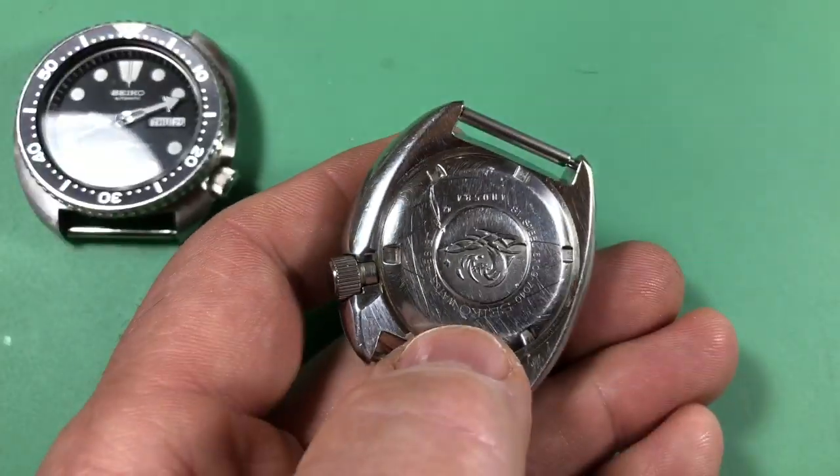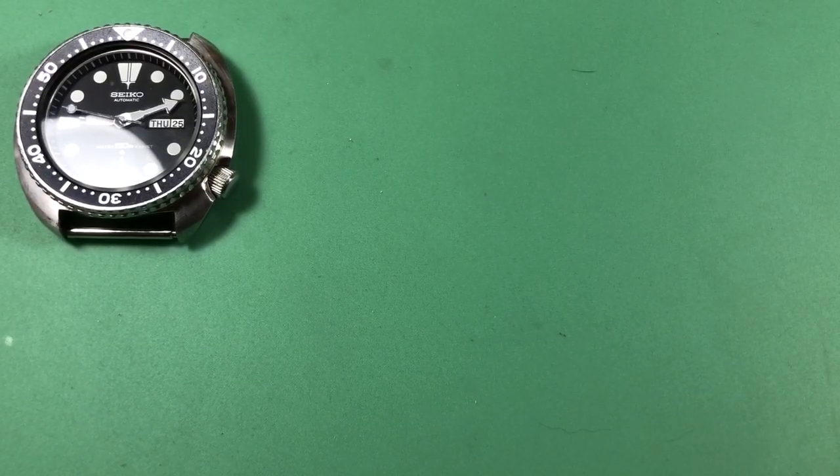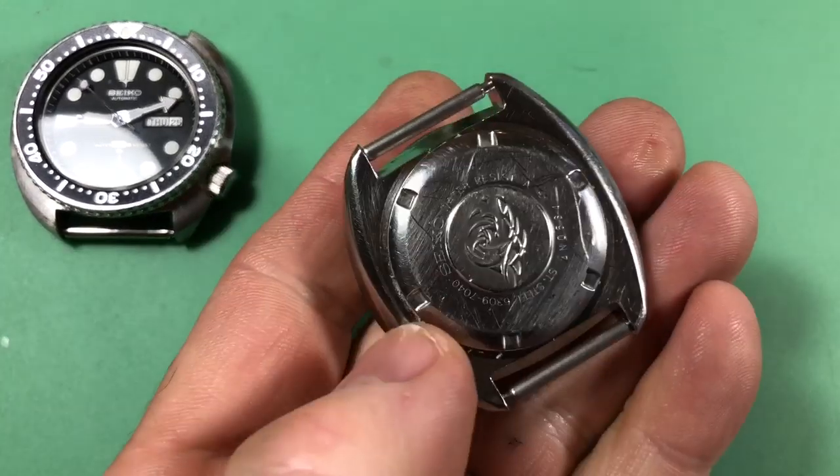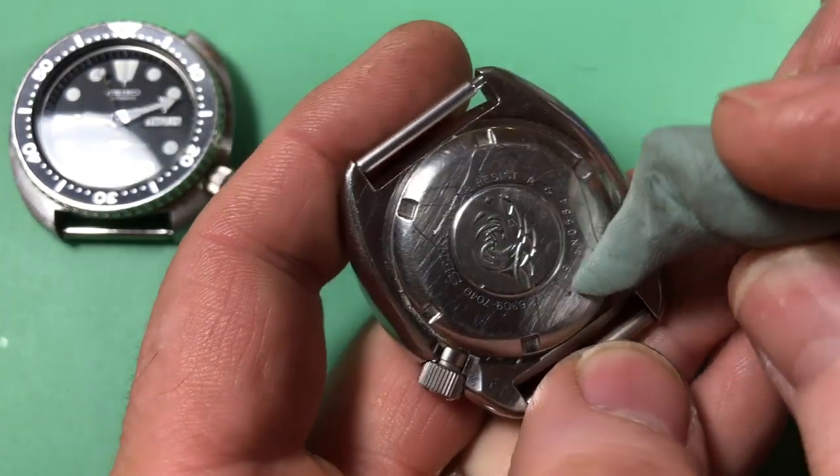I haven't looked at the movement at all — the listing didn't show it. Let me open up the case back and let's find out together what we've got. It opened up pretty smoothly. Somebody had some fun brushing the back.